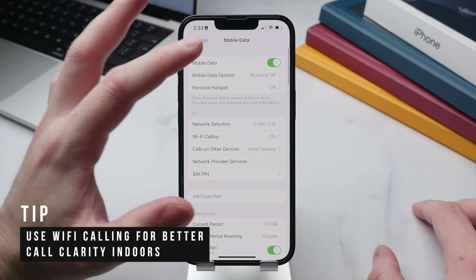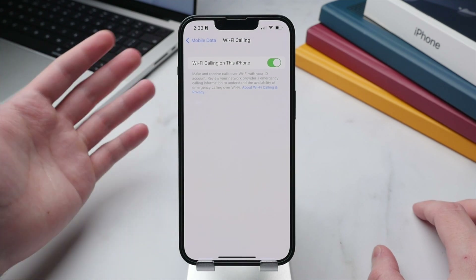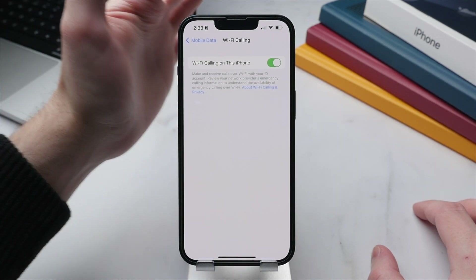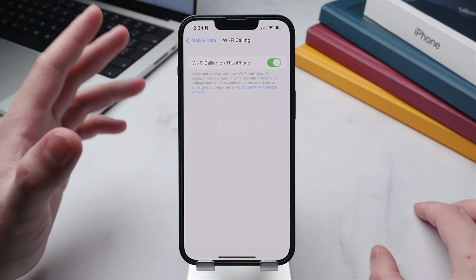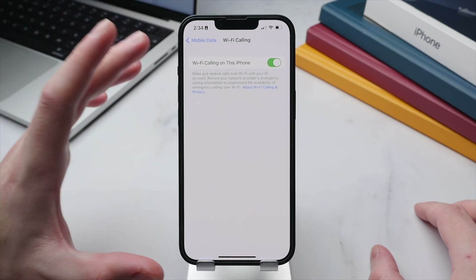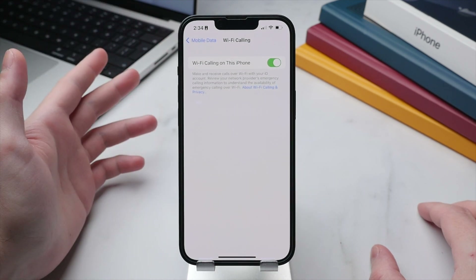One setting I do recommend turning on is Wi-Fi Calling. Go back to the main Mobile Data settings and scroll down to Wi-Fi Calling and turn it on. Cell reception indoors can be spotty — in my studio I only get two bars — which has caused calls to lag or drop out. Wi-Fi Calling uses your Wi-Fi signal for a much stronger indoor connection. Not all carriers support this, so do check first.